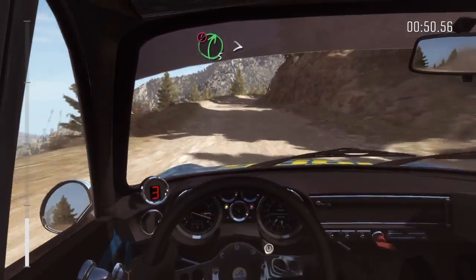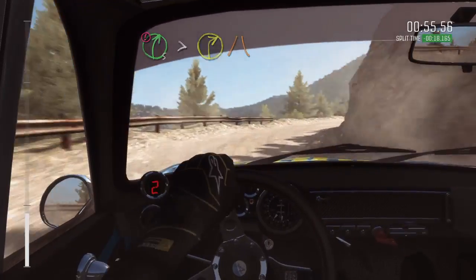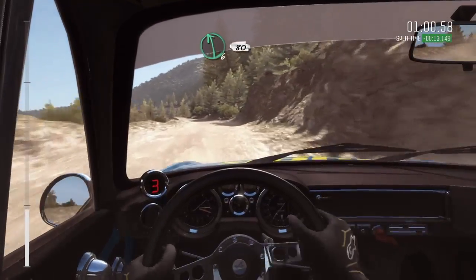Into caution right 5 over 80, tightens to 2, narrows, and slippy. Into left 6 half long, don't cut, right 6, left 6, 80.